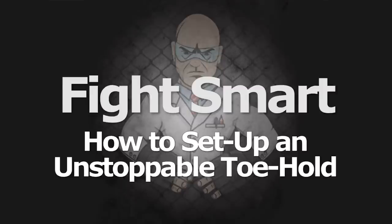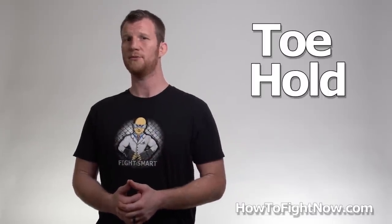Hiya! Enjoy being unstoppable. Here's a lesson that I pulled from my program on how to fight larger people, which will teach you a diabolical footlock called a toehold, which is way more vicious than it sounds.